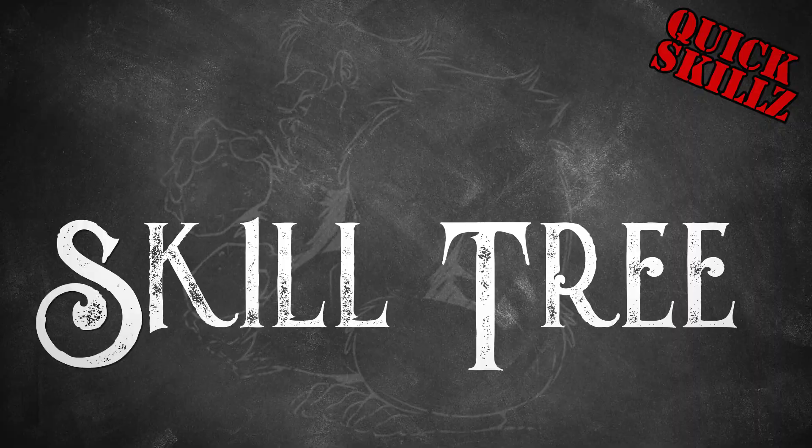What up, fam? On today's episode, we're going to learn how to make this working feather quill pen. Stay tuned.